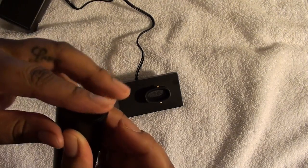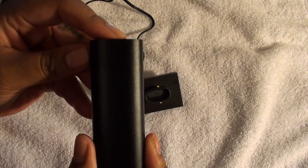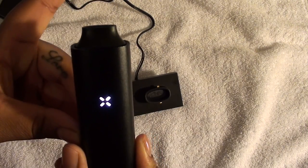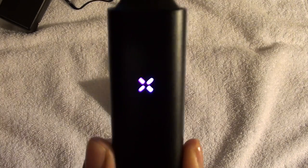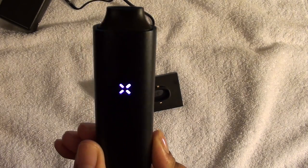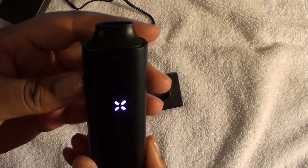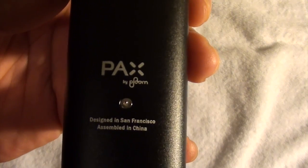Now, we have popped the mouthpiece up by pushing it up, and it turns the Pax on. Now it's a purple tone — I'm not sure if you can really see the purple here, but purple means that it's warming up. Once it turns green, that means it's ready to go and you're ready to inhale your product. There are some fake ones that look just like this. There's a certain nail that they use — it's too small for me to see, but they have pretty much everything perfect to a T.